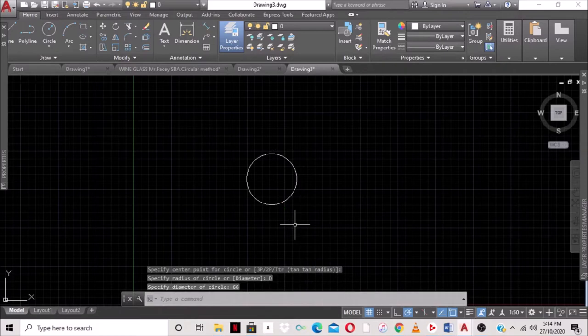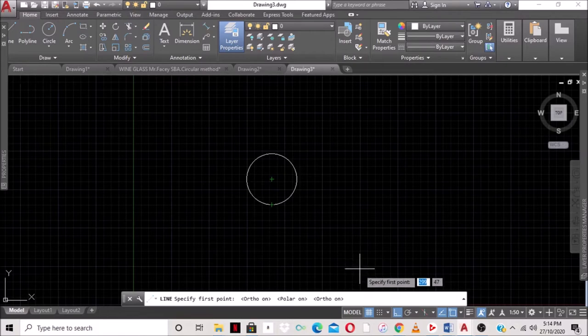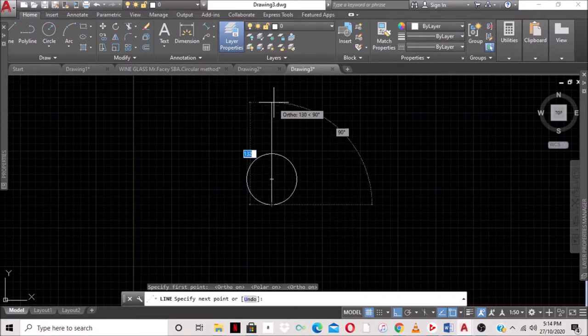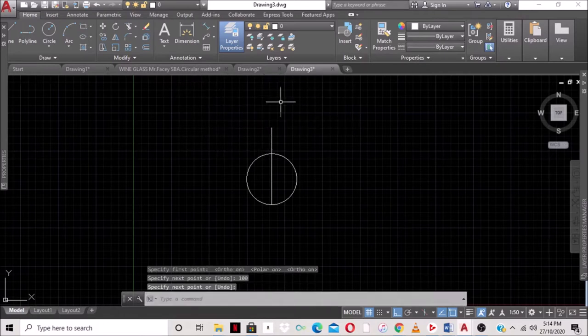We need a line from one end of the circle going outward 100 millimeters. We select the line command and look for the quadrant point which goes through the center of the circle. We turn on auto mode — polar tracking — which allows you to draw at 90 and 180 degrees. We select the first point at the quadrant, move in the direction we want, type 100, and press Enter.